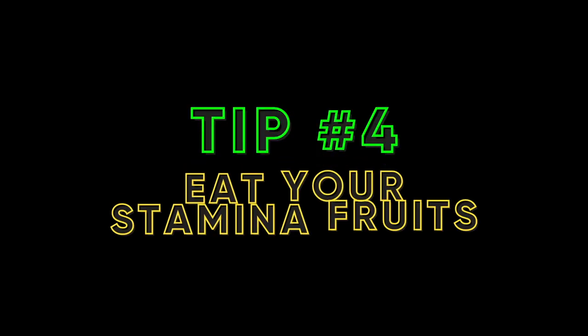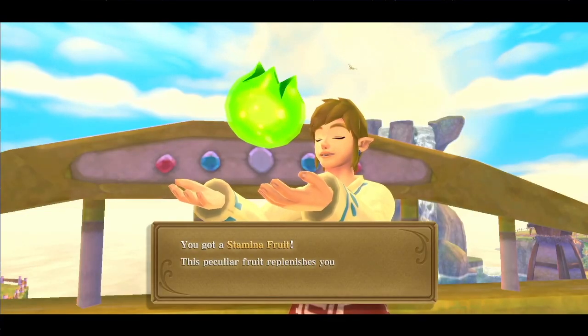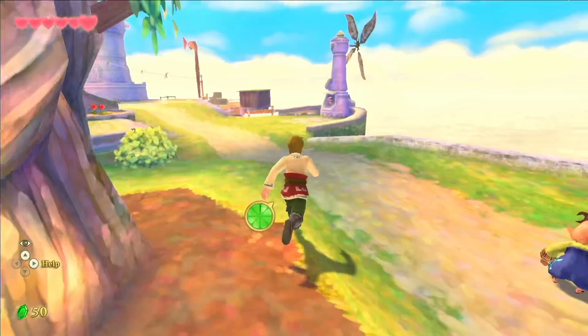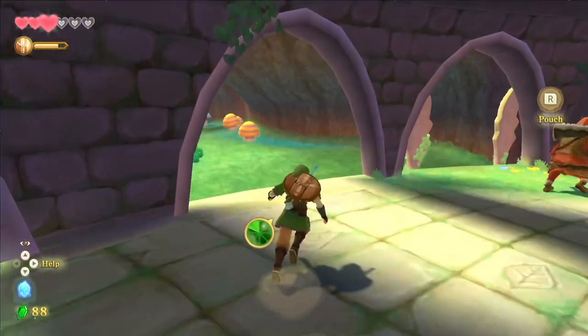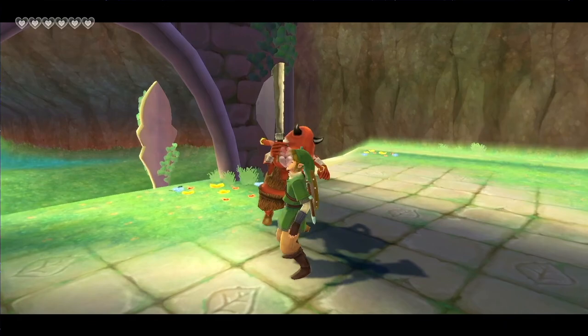Tip 4: Eat Your Stamina Fruits. Throughout the game, you'll see green fruits on the ground. These are stamina fruits and they will replenish your stamina. For the most part, you won't have to worry about stamina — you'll most definitely find these fruits on your long runs. The only time you'll need to worry about stamina is during fights. When Link runs out of juice, he'll be too tired to even lift his sword.